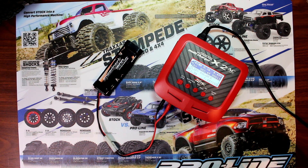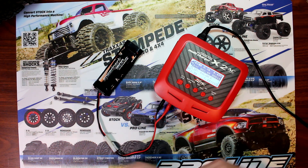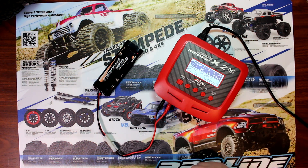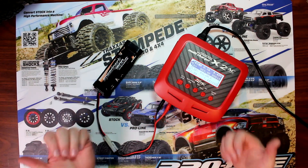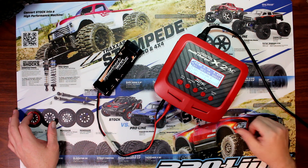Once the charger finishes charging, it will go again to discharging down to the point it knows when to stop, then cycle back to recharge, and let you know once it's fully charged. If you have any questions, post them in the comment box below. If you liked this video, give it a thumbs up; if not, give it a thumbs down — and don't forget to subscribe. Thanks guys!